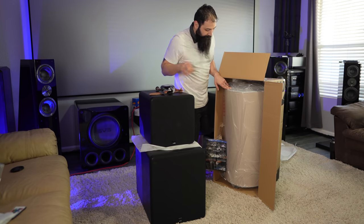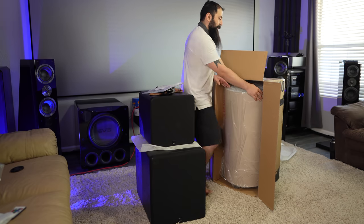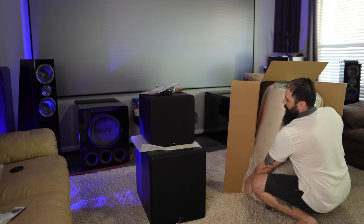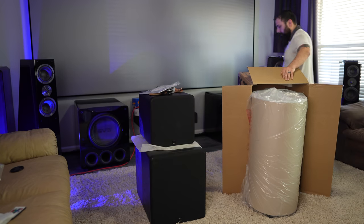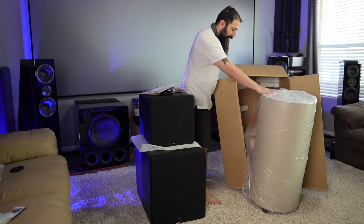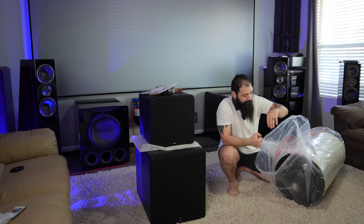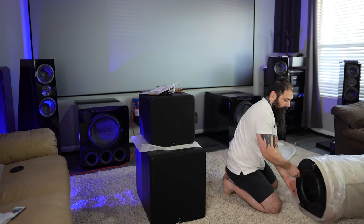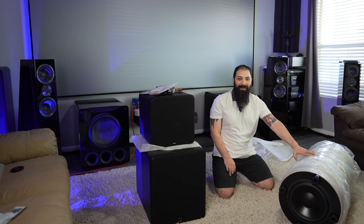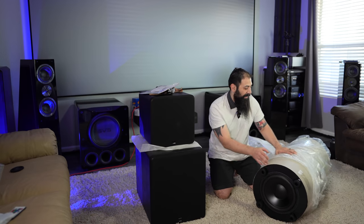Alright, so you get a power cord again, warranty registration, and quick startup guide. So this one was the easiest to unbox — it kind of just slid right out. They could have used some looser wrapping material on this one though; it's by far the most cumbersome to get out of its plastic wrapper.